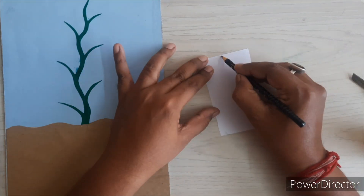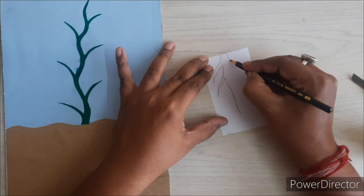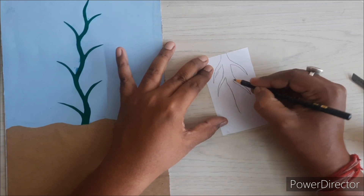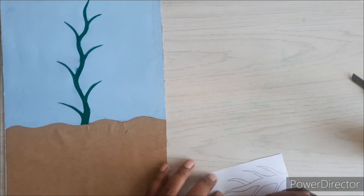After the stem, we will start drawing the root of the plant using white color paper. After drawing the root, we'll cut it and paste it under the stem.